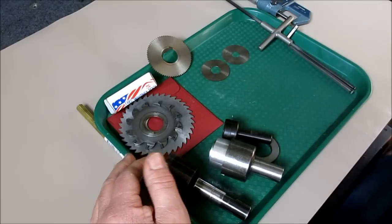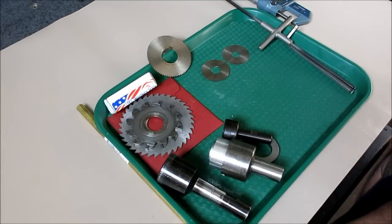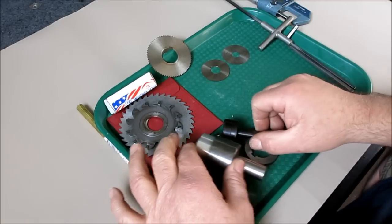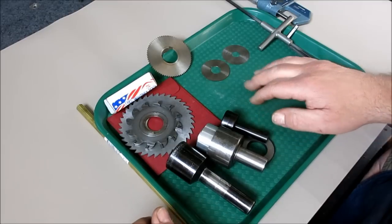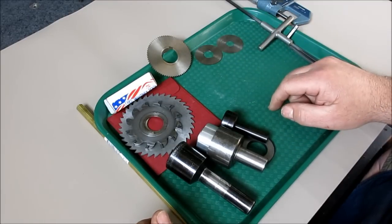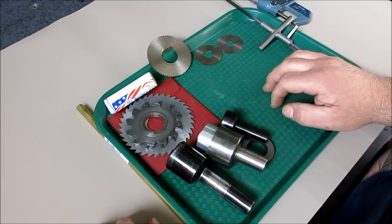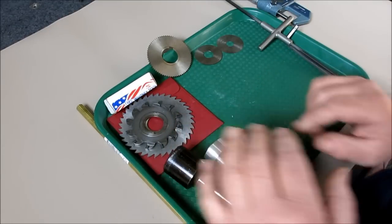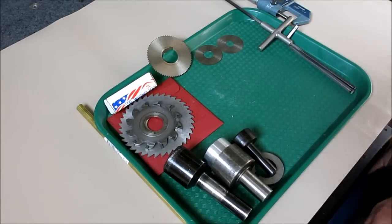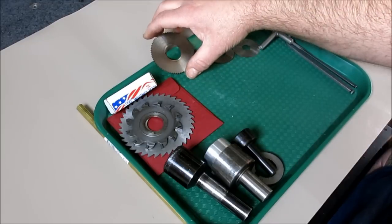What we have here is a selection of slitting saws just out of my tools, and we have some arbors to mount them. There are several kinds of saws and I have a pretty good representation of them here.